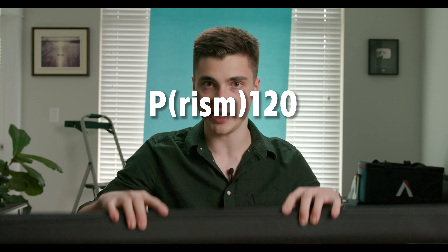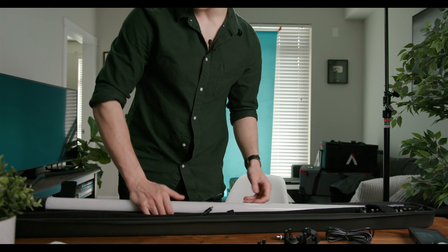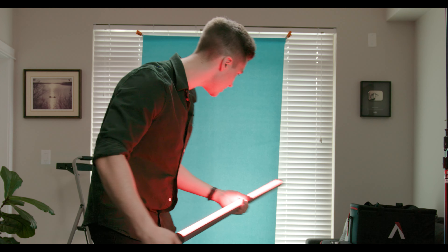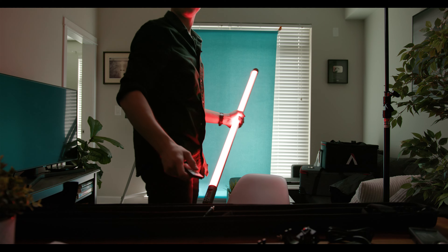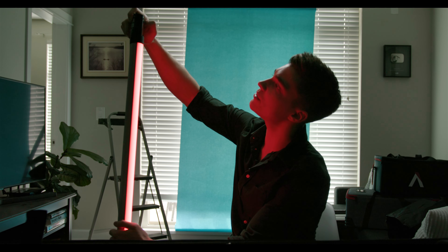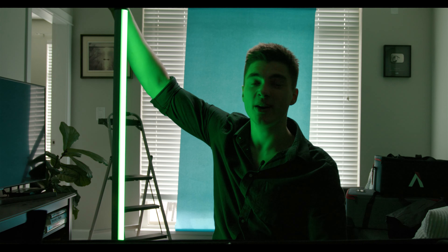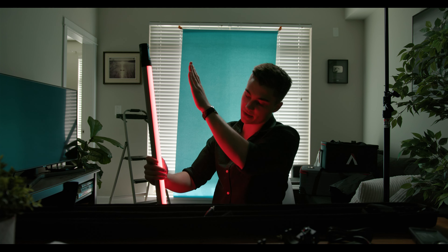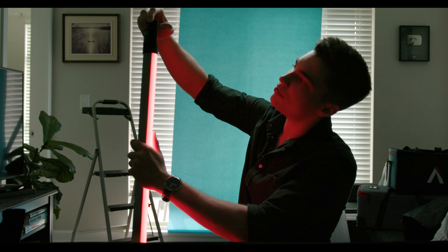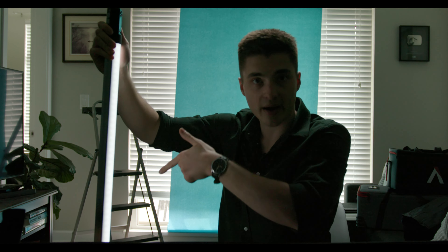This is the Prism 120 — four-foot RGB. It's an RGBWW, so not only can you use any color you want, but you can also go into CCT mode. Now we're in the same mode as the Hybrid 120 — I can adjust brightness and color temperature.